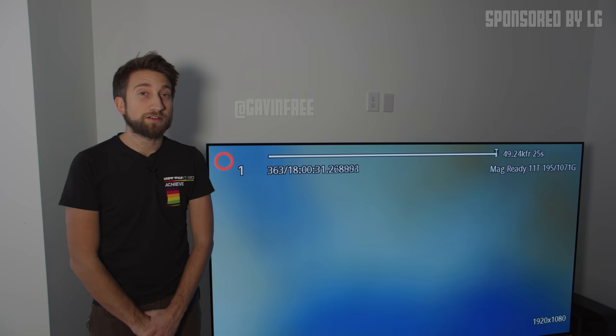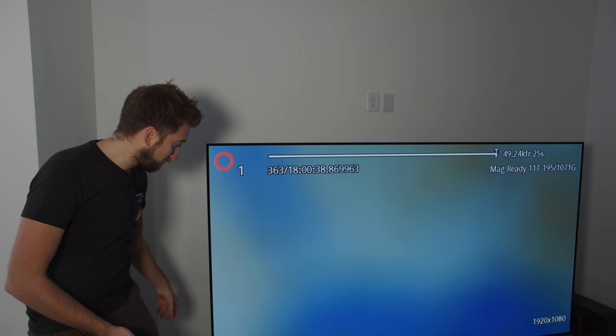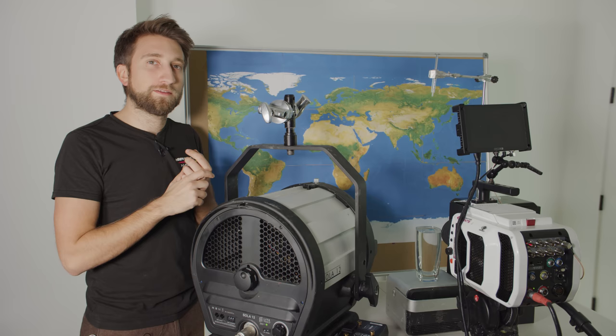Hello, I'm Gab, and welcome to this solo-hosted Slow Mo Guys video. This video is sponsored by LG, and to help us make it, they've kindly provided this colossal television which is currently displaying the live feed of a phantom camera sat right over there. So why don't we take a look at the setup.